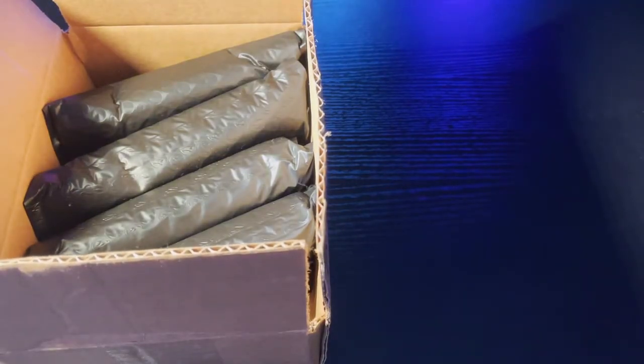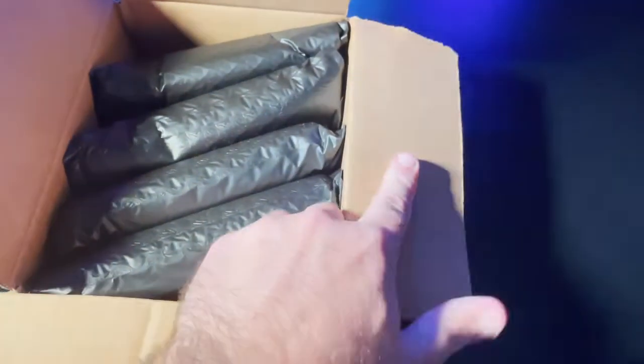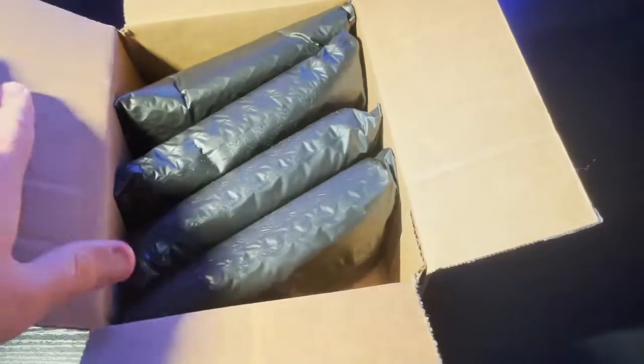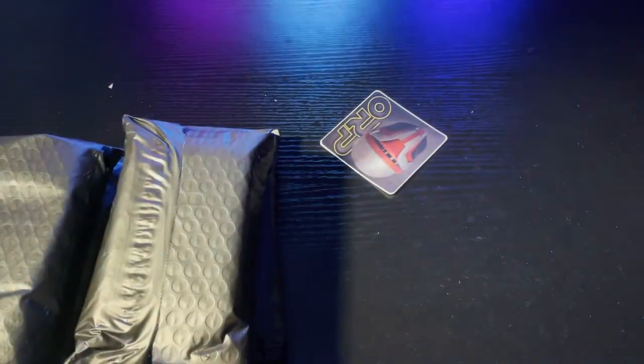So like I said, this came from Mike's Minifigs, and I will post a link to their shop in the description down there so if you want to check these out or see what else they have, you can do that. We got four of these things — let's take those out of there.